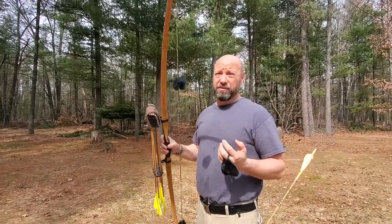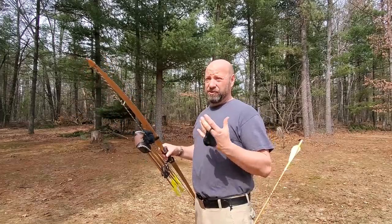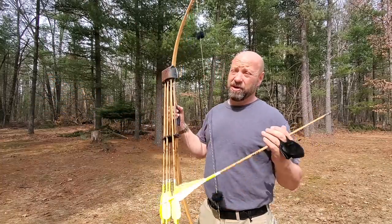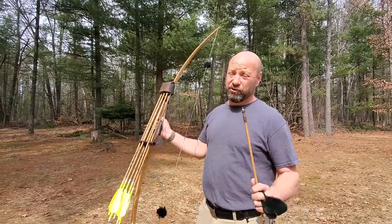Stump shooting is mostly done by traditional bow hunters because a lot of compound guys' bows are shooting very fast with lightweight arrows that are more susceptible to breakage. But stump shooting for a traditional guy is an ultimate way to practice. And if you're shooting a traditional bow, you love to shoot the bow.